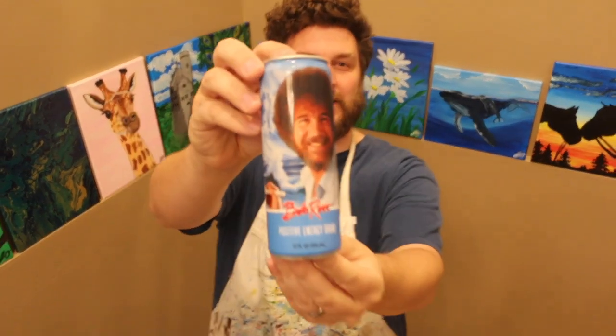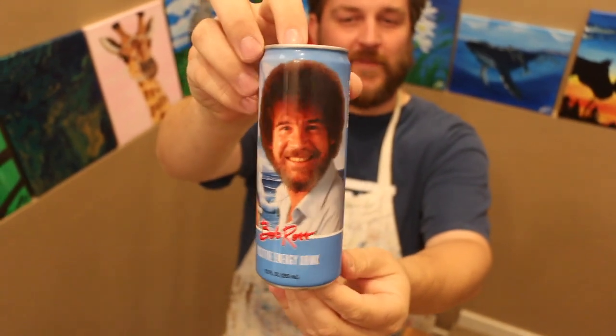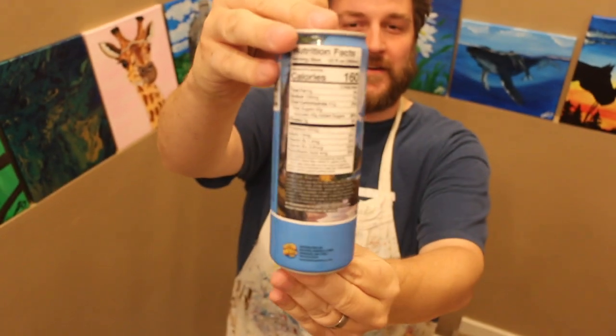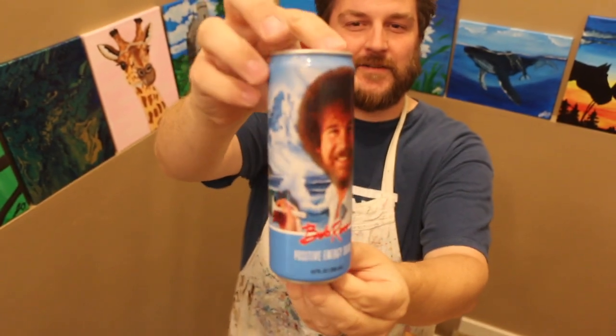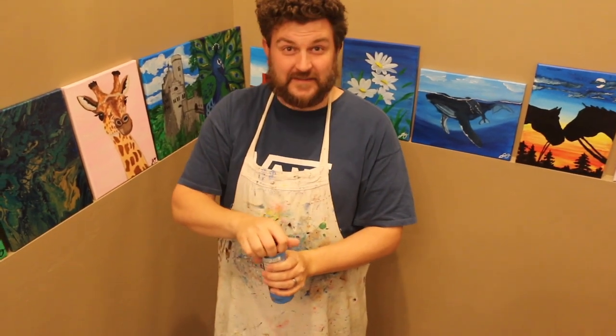First thing I want you to notice — I'll go in for the tight shot here — is the nice graphic of Bob there. And there's the nutrition information; let's not look at that too long. Let's pop this thing open and see how Bob tastes.